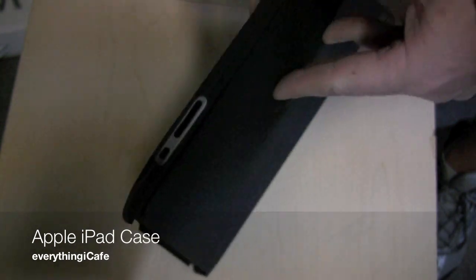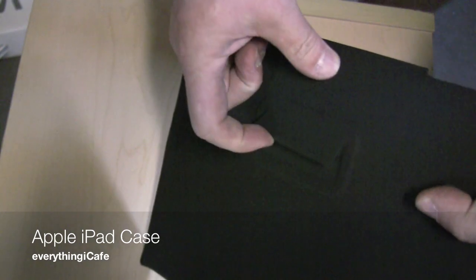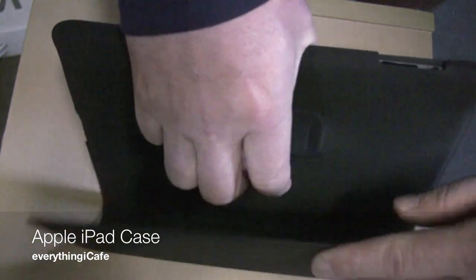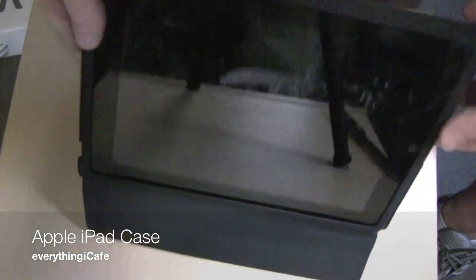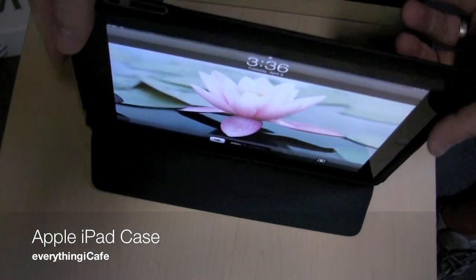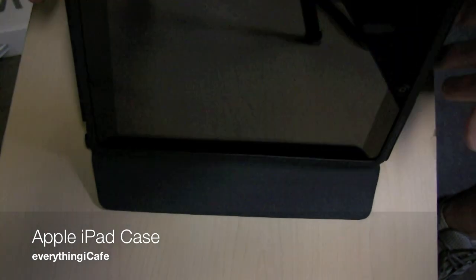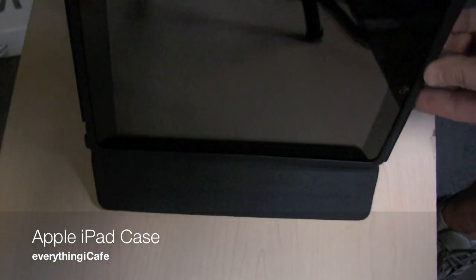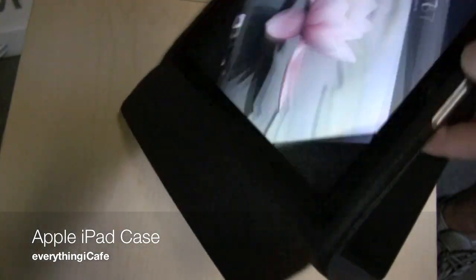Let's see if we can flip this guy over. I'm going to take a look at the various ways we can set this up as a stand for typing. Back here there's like a little flap — you take this, fold it back, pull the flap, and then it becomes like a photo frame. It's pretty rigid and completely stands, but I'm just flipping this so you can see how it works.